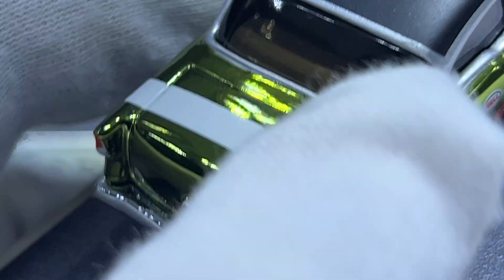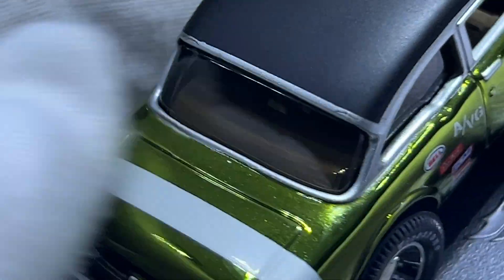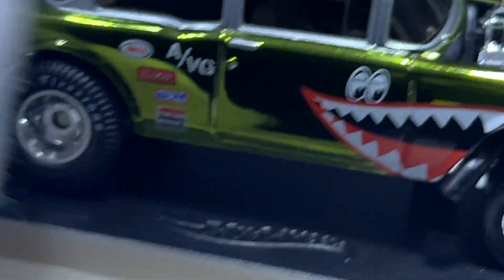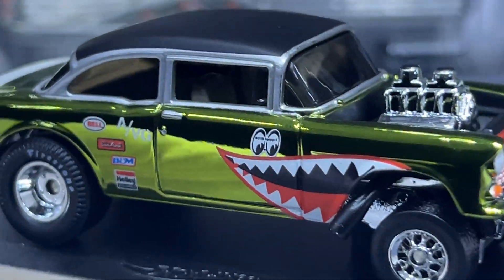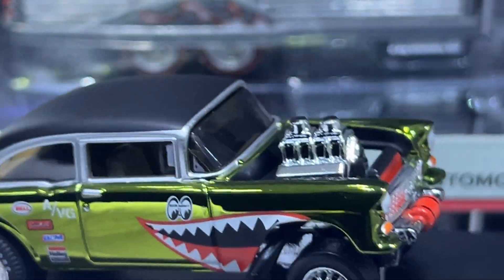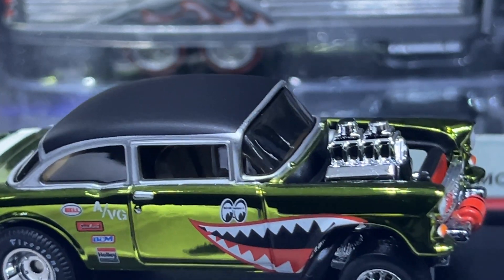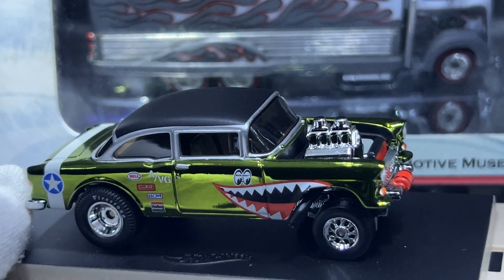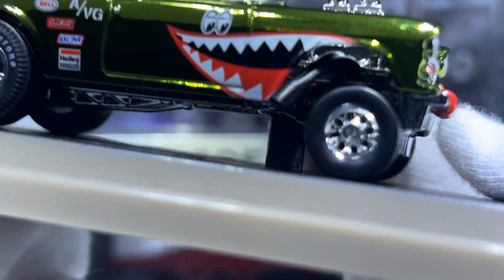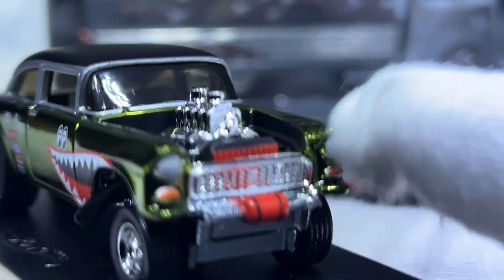The person I got this from obviously handled it without gloves at some point. It's absolutely stunning — I never really thought I'd actually own this because it's one of those castings where Hot Wheels releases it and not many people actually want to sell it.